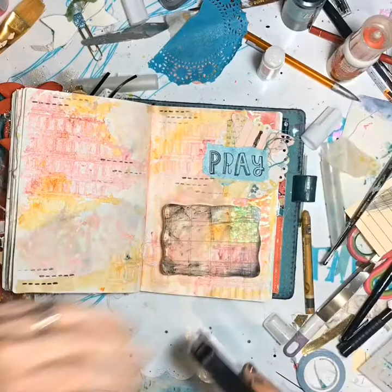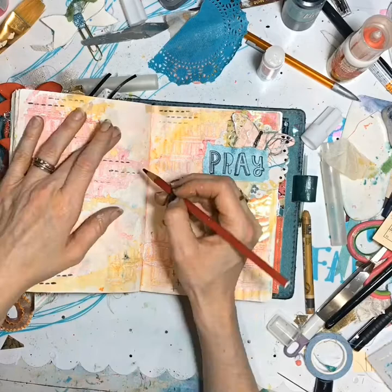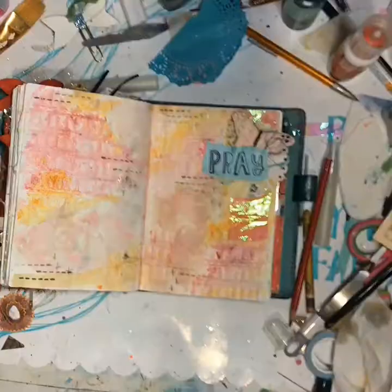And I went around that little butterfly with an oil pencil — a Berol oil pencil in gray — just to add some dimension to it and make it stand out a little more. Because I like it when that happens.